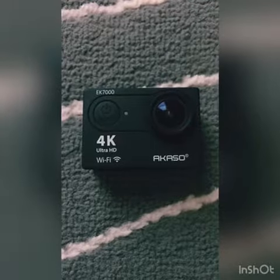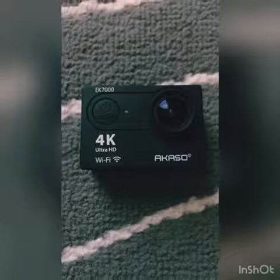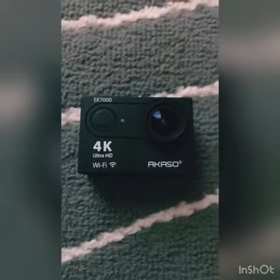Hi, and today I'm going to show you how to delete your videos or photos from the Akaso EK-7000 GoPro. Let's get started.